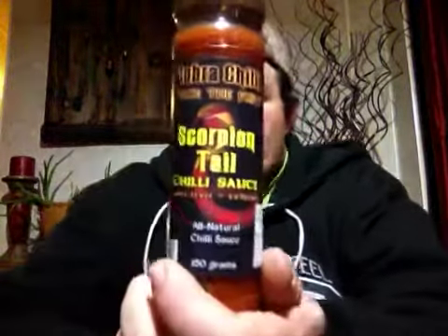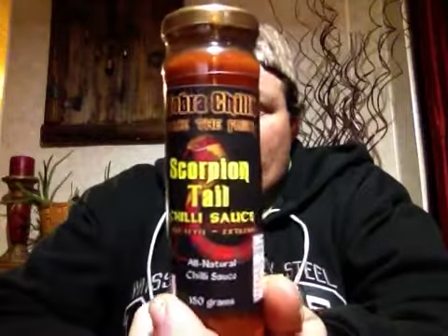After reviewing the Passion Chili Paste and one of the other sauces, Mr. Henry contacted me and it's been a pretty good friendship ever since. Mr. Henry sent me another box of products to review and I've been very excited to do this. Today's sauce is Scorpion Tail Chili Sauce.